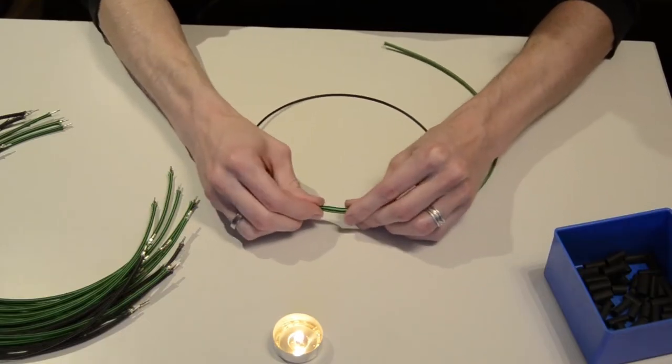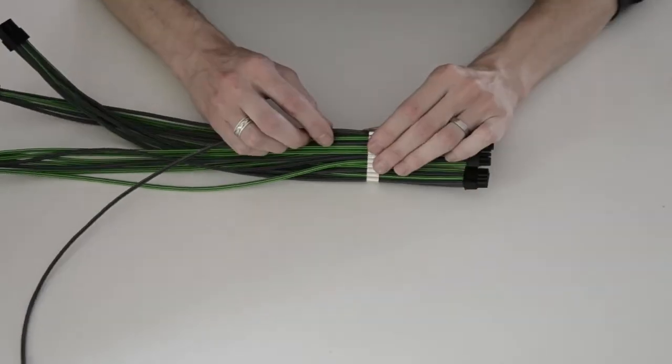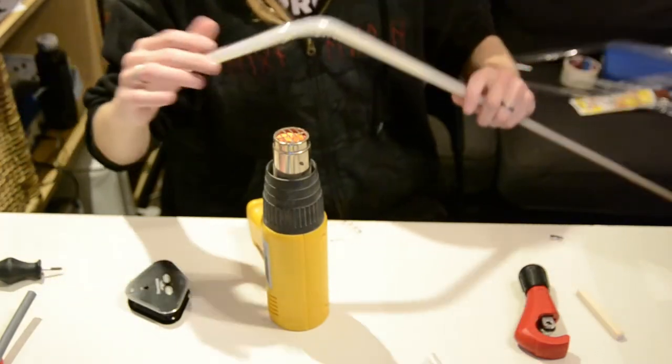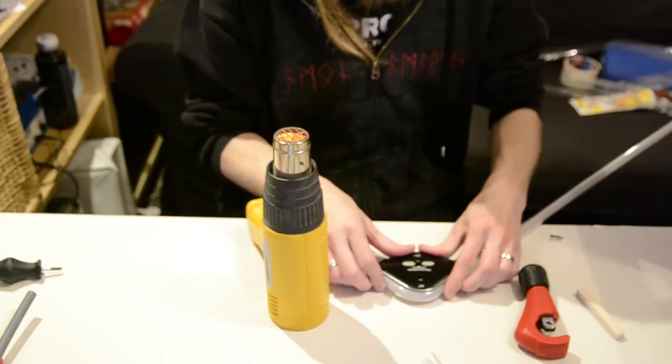For the cables I chose green and blue sleeves which should fit the liquid of the water cooling. The loops were built from acrylic pipes bent into shape.